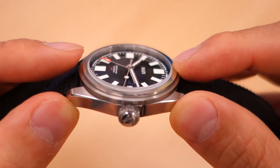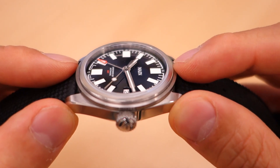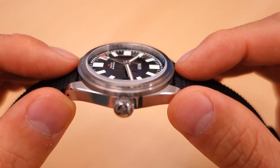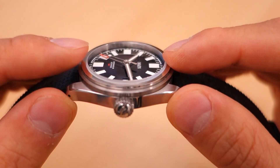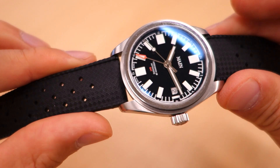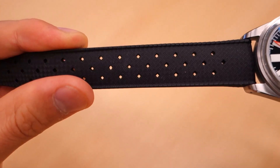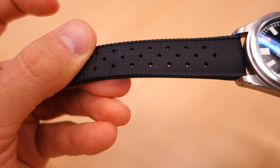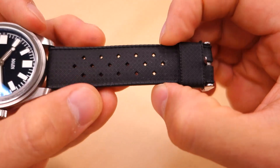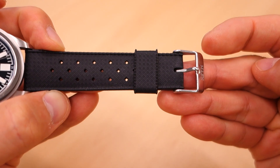Above the dial we have a lightly domed sapphire with internal anti-reflective treatment. It does have a step edge — it would be great if it were a box sapphire, but this lightly domed sapphire is also pretty good. Strap-wise, there's a textured treatment on this tropic rubber strap. It does taper to 18mm away from the case, and it's got fairly simple yet utilitarian polished hardware.